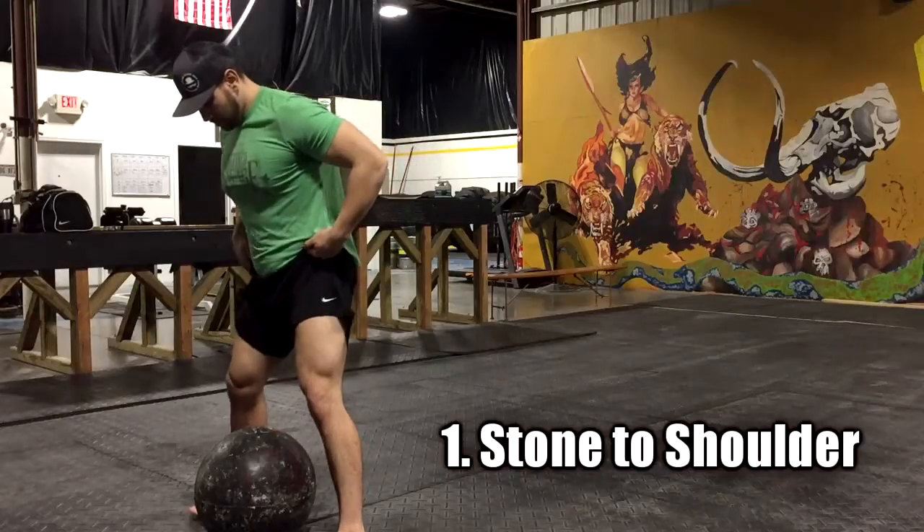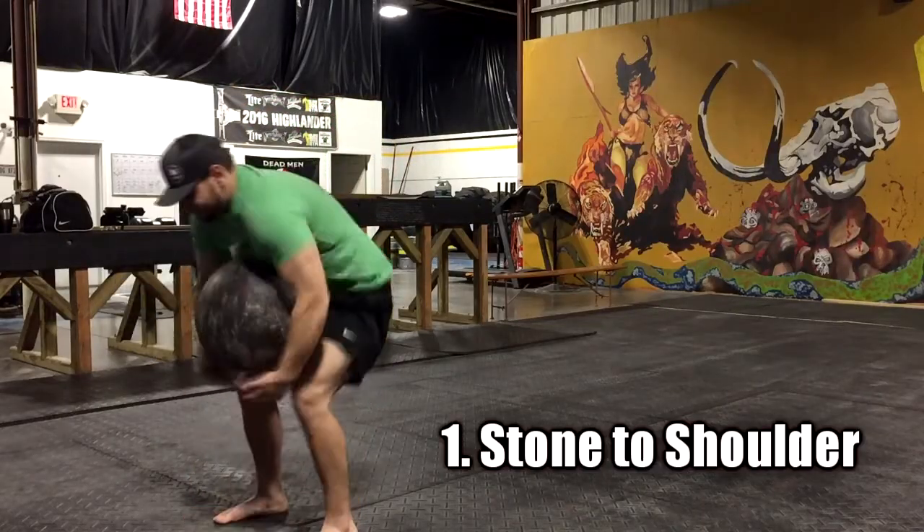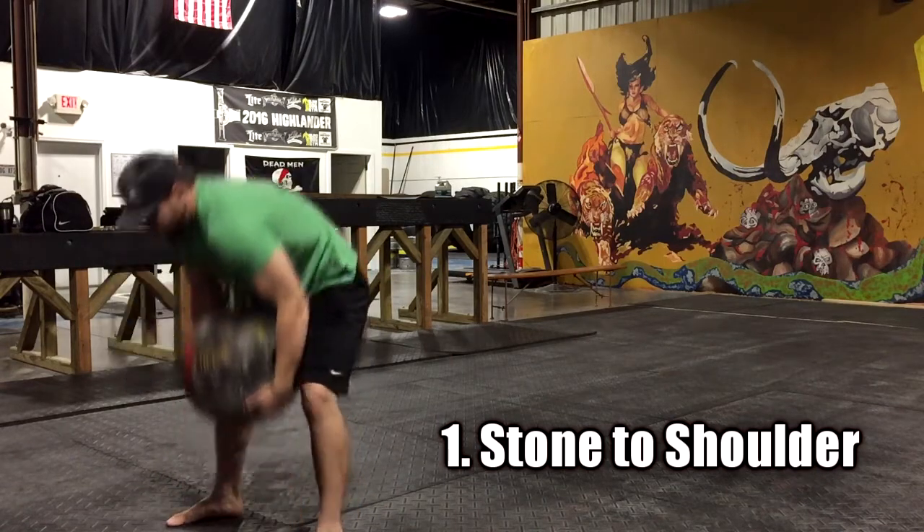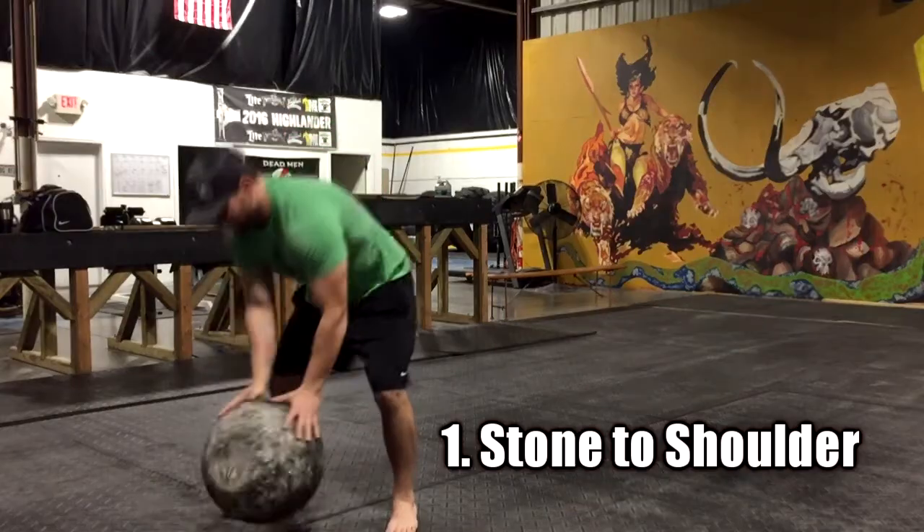One of the major exercises we do for atlas stone loading is the stone to shoulder. We'll take a lighter atlas stone, work up heavier, and put this into different Metcons and EMOMs, trying to work with lighter stones but moving them more quickly — more like an Olympic lift. Getting the stone from your lap to your shoulder requires a lot more explosiveness. It teaches you proper hip drive, teaches you to be more explosive and quicker. So if you're more of a grinder, throw in some stone to shoulder to work that explosive strength. It's the strongman version of the Olympic lifts.